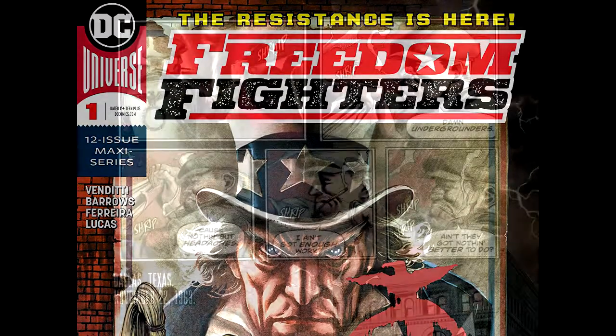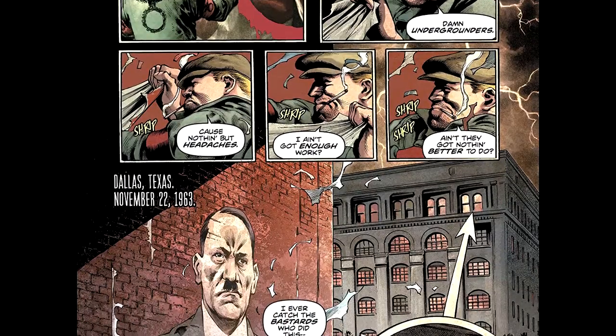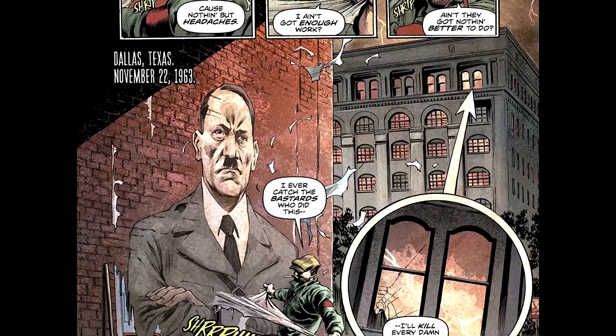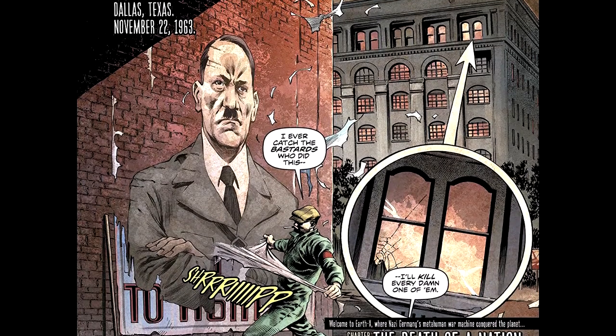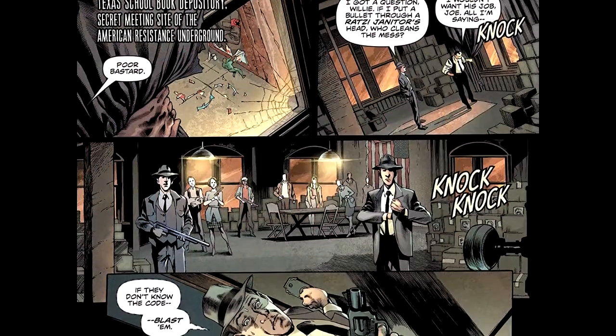The writer is Robert Venditti. Penciler, Eddie Barrows — really small letters here, bear with me guys. Inker is Eber Ferreira, colors Adriano Lucas, letters Daron Bennett, cover by Barrows and Lucas, variant cover by Ben Oliver.